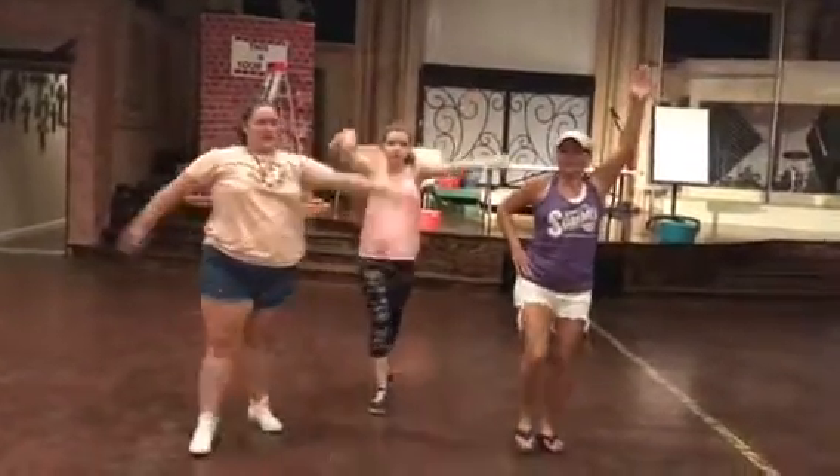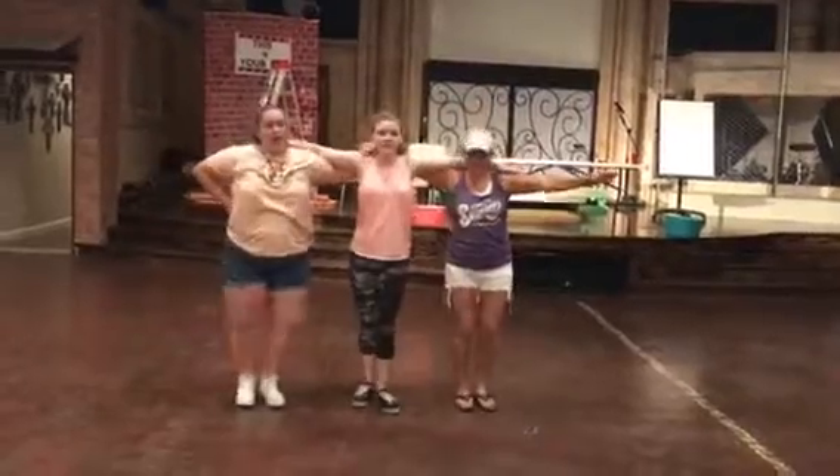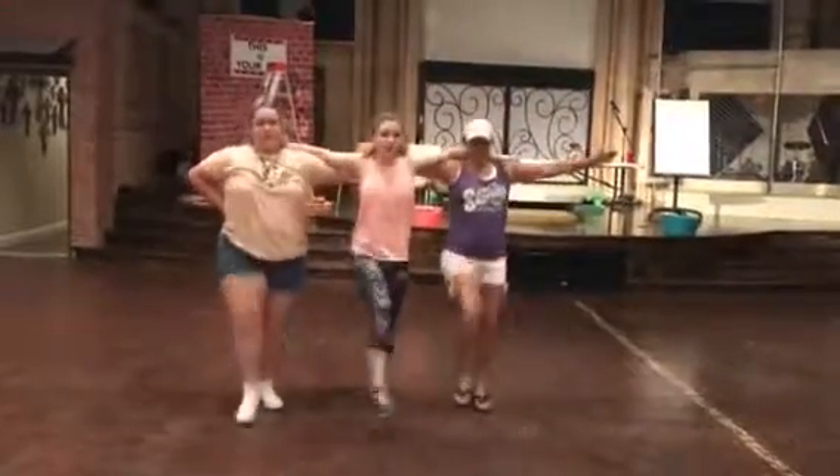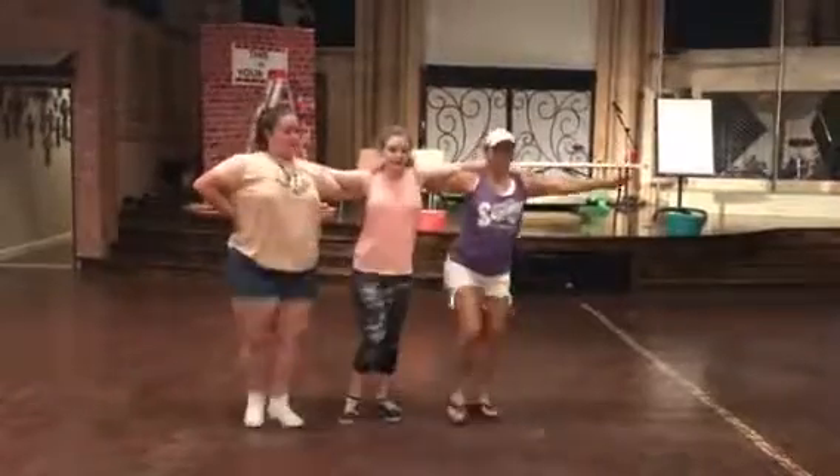Down. And then scoot back. Kick line. Start with your right foot.